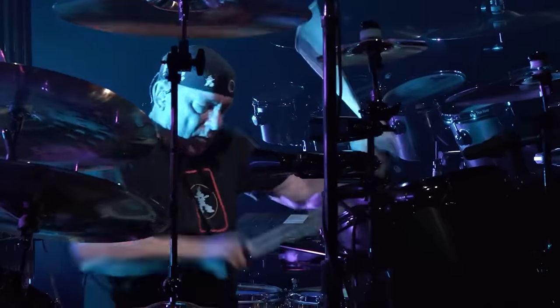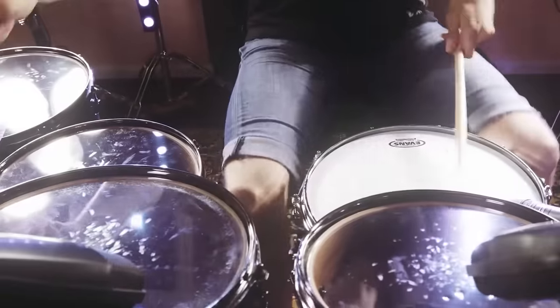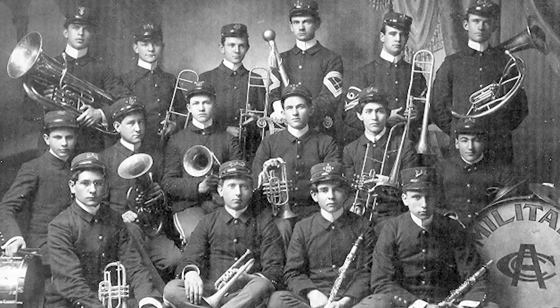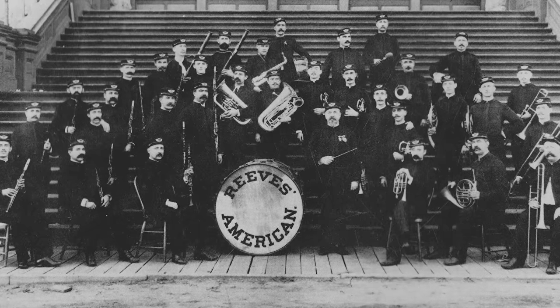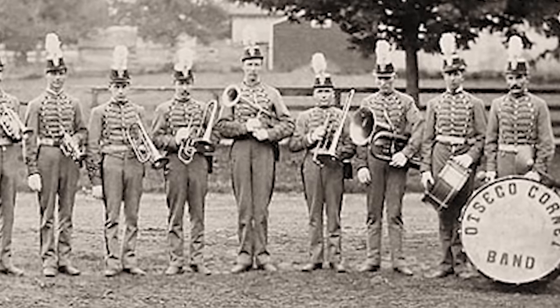Before we dive into the double pedals, let's pay our respects to the foot-powered heartbeat of every band by going all the way back to the beginning — before the double bass drum setup, and really even before the modern drum kit as we know it today existed — all the way back to the 1800s, when percussionists were found almost exclusively performing in marching bands and orchestras. For drummers in this era, armed with just their hands, drumsticks, and mallets, there existed virtually no other mechanisms for them to play multiple instruments at the same time.